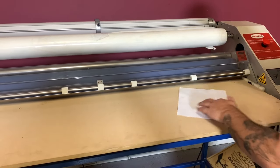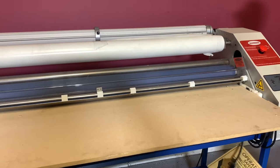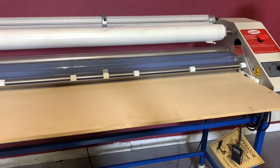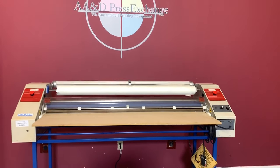We can put a sheet through here so you can see that it is going to drive it through. Up for auction is a LEDCO 60 laminator.